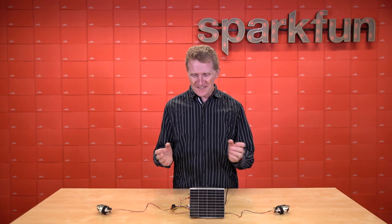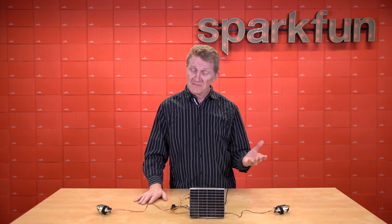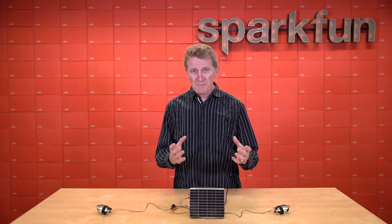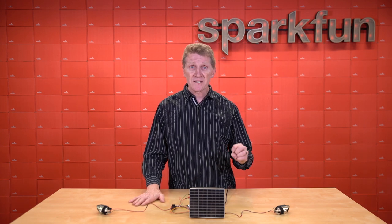Of course, to suggest that this board is just for music would be naive of me, if not ridiculous. How many projects can be improved by adding sound? I'm going to go out on a limb and say most. Audio feedback can be in the form of warning signals, verbal commands or interactions, even tone control to activate pitch-dependent events.